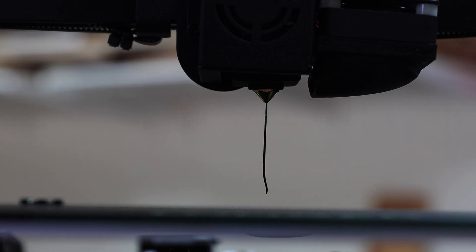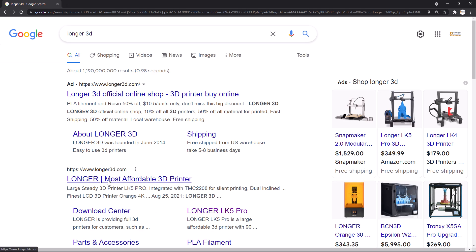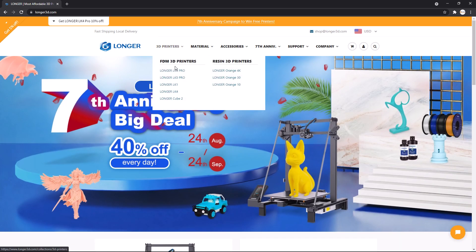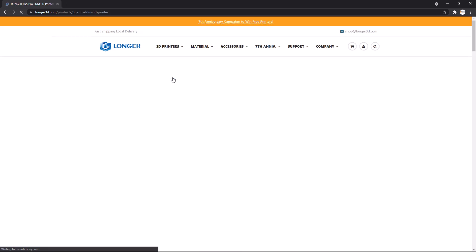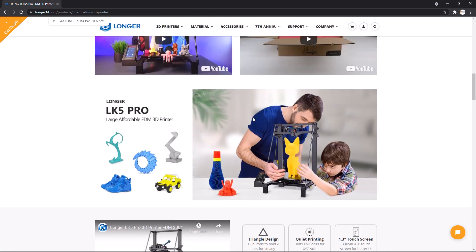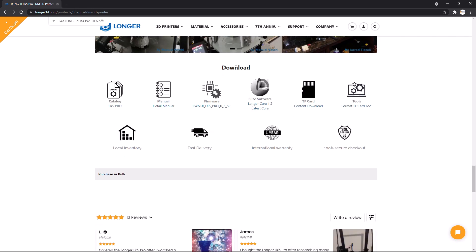Now we can move on to setting up the software. Longer actually provides a software that is tuned to their product, which is very convenient. To find it, we first go to Google and search for Longer 3D. Once we are at their website, go to 3D printers, then Longer LK5 Pro. Scroll down to near the bottom where they have a list of downloads. Under Slice Software, click Longer Cura 1.3. This will take us to a Google Drive link where we can download the installer.